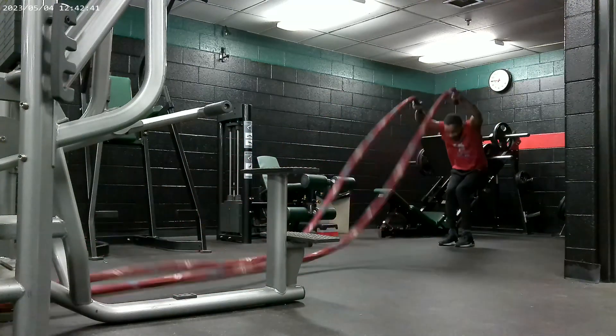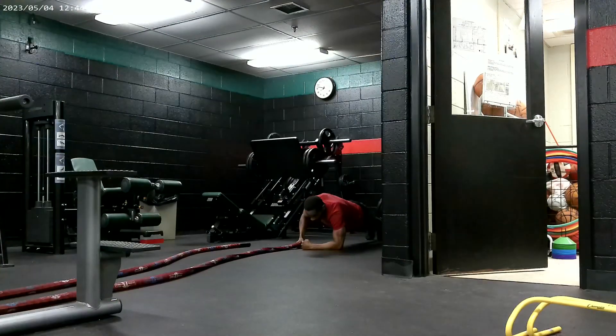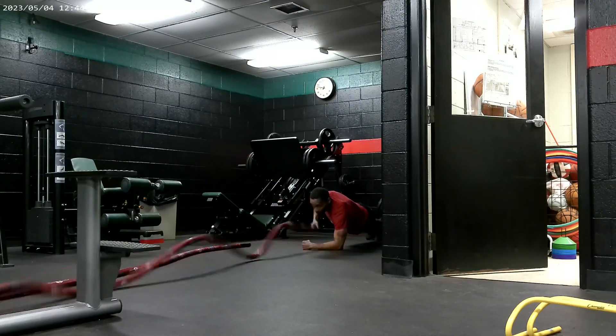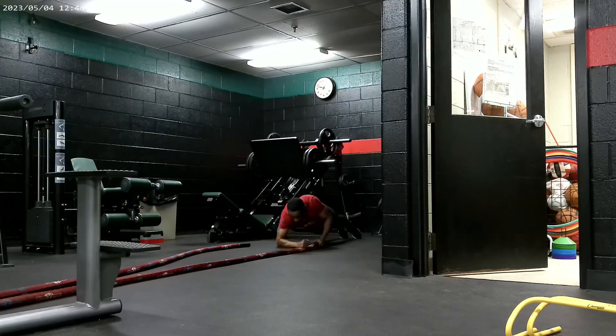Look how smooth. Look at the cadence, man. You want a strong core, man — go hard and go home. Look at that. Low plank with a nice, fluent rope. Look how fluent that rope is going, man — like a snake slithering.